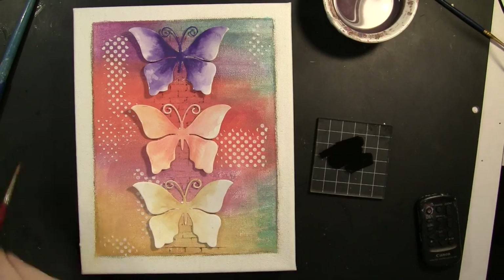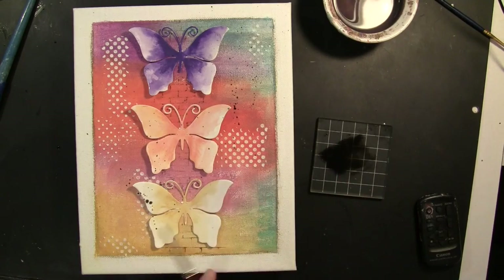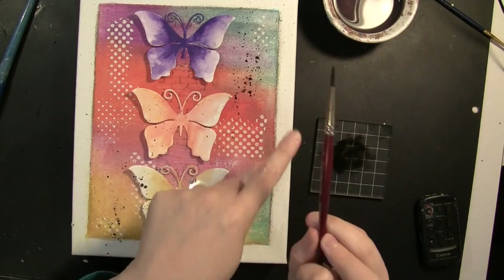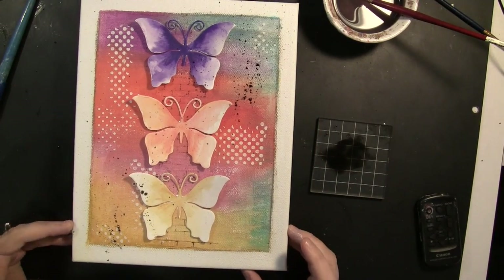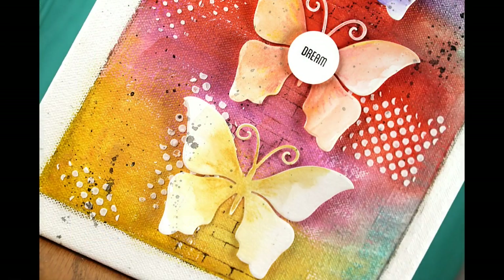I adhered my butterflies using just some liquid adhesive only on the center portion of the body so the wings could still be dimensional. I'm adding some splatters — I colored with a black Stamper's Big Brush Pen onto an acrylic block, added some water with my brush and I'm just splattering the background. To finish the canvas I just stamped a sentiment onto a circle and mounted it to the center butterfly using dimensional adhesive. And here's another look at all the textures and mixing and matching with the different products, including the new Texture Luxe Pearl on the background.